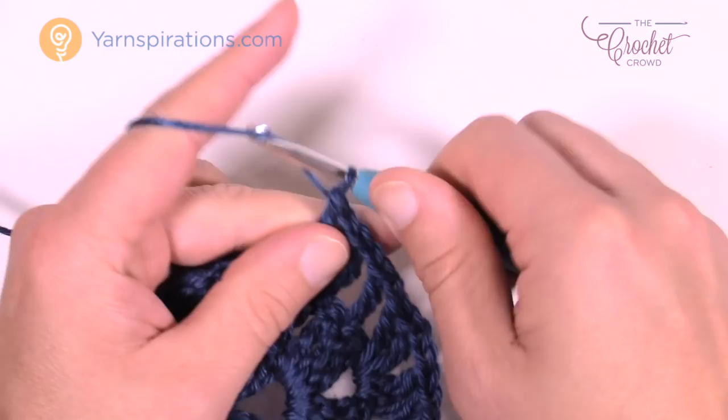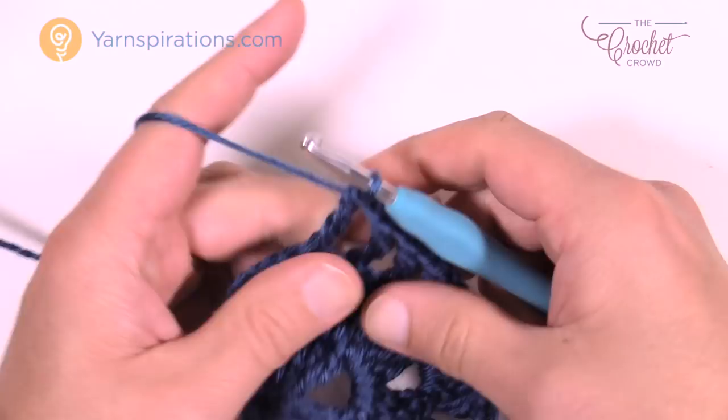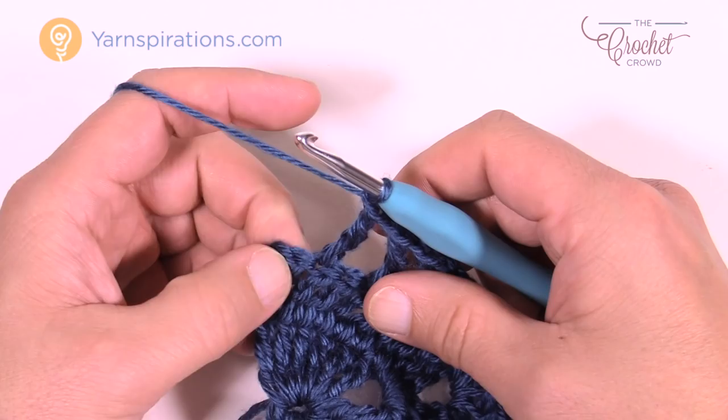Right where I am now, I have two stitches left — 1 and 2 — so I'm going to chain one, skip this one, go right into the turning chain, and put in three trebles there. This was row number three.